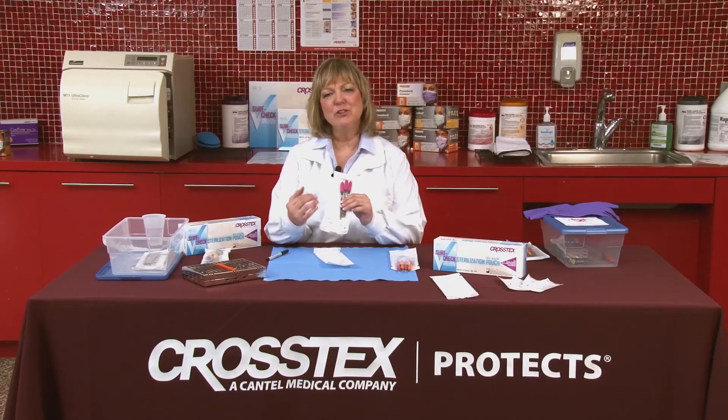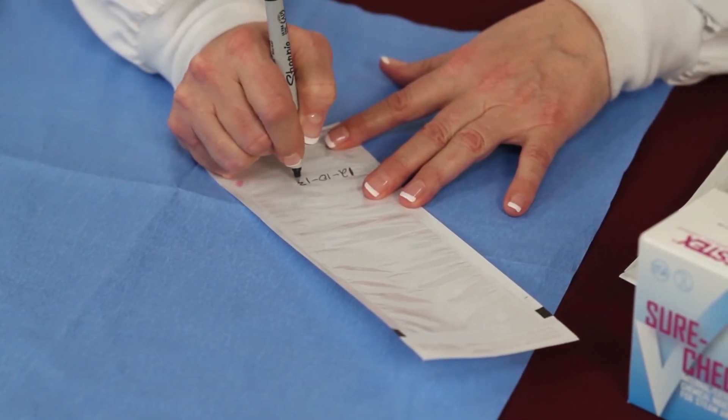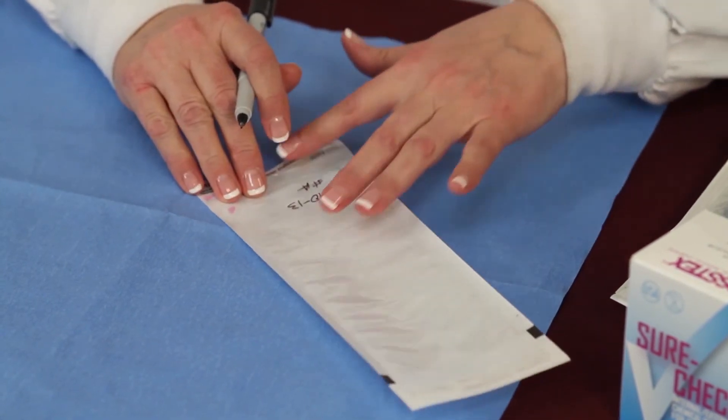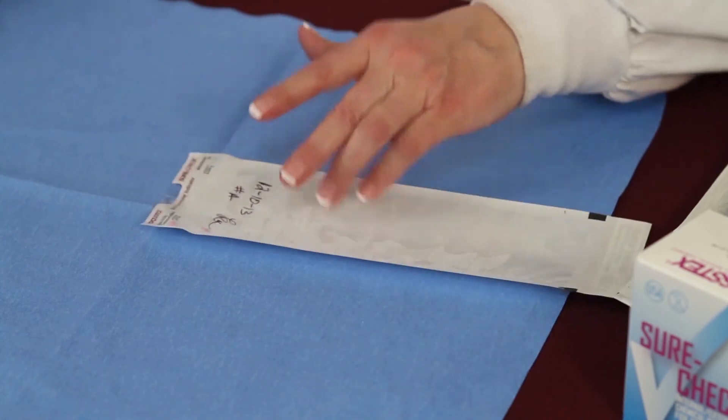So what information do we need to write on our instrument pouches? The information that you want to write is the date. We also need to identify the sterilizer that that pouch was placed into. And then the operator's initials need to be legibly written onto the pouch. Thank you so much.